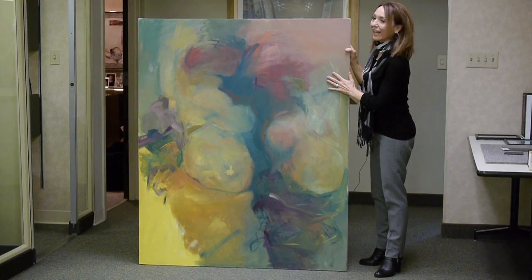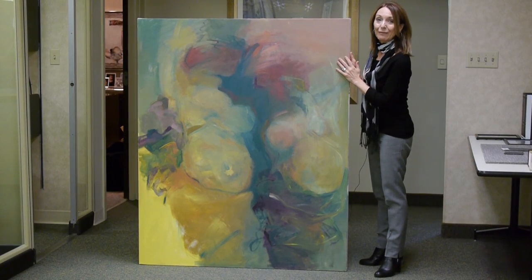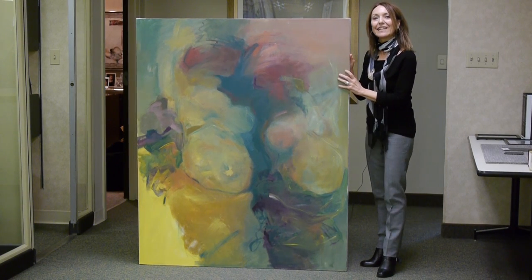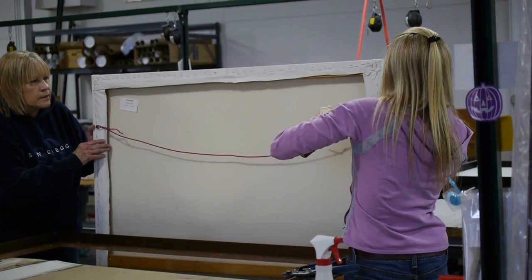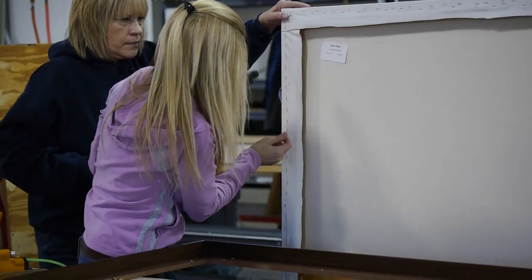I want to have the plant actually do the framing for me. So we're going to go back there and see how the professionals do it. The first step is to get this placed properly within the frame.